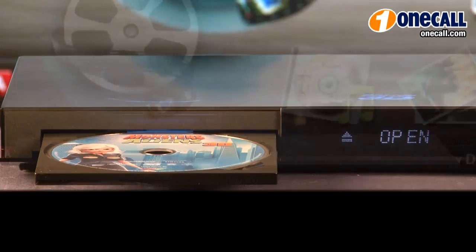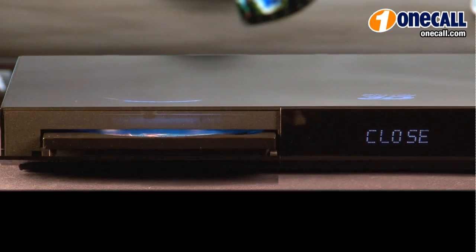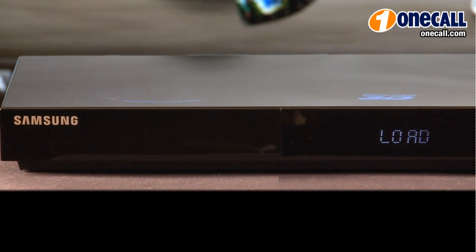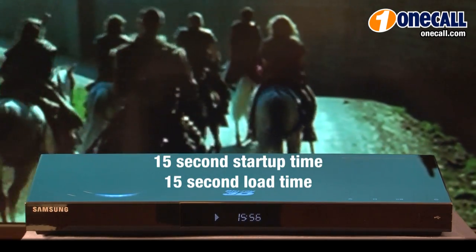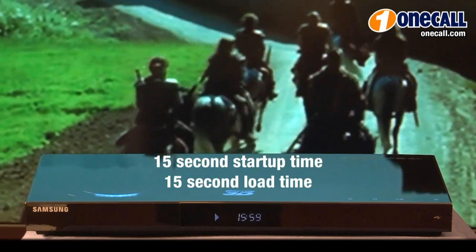The Samsung BDC6900 has ultra fast play time and load time — 15 seconds to load, 15 seconds for start up — and you are watching a movie in 3D from the comfort of your couch.